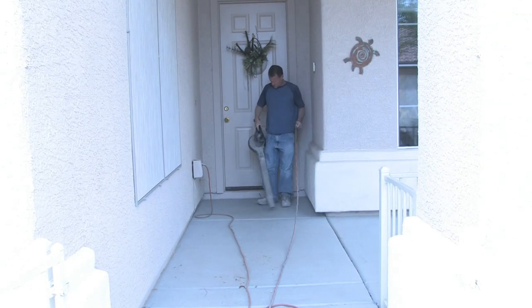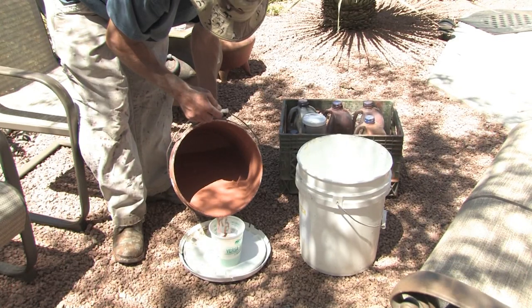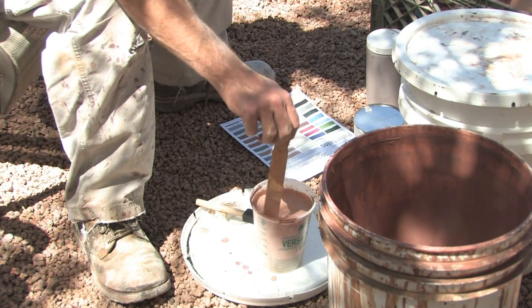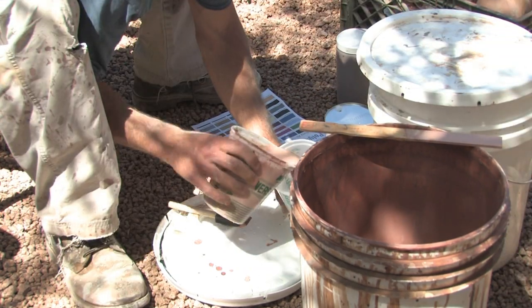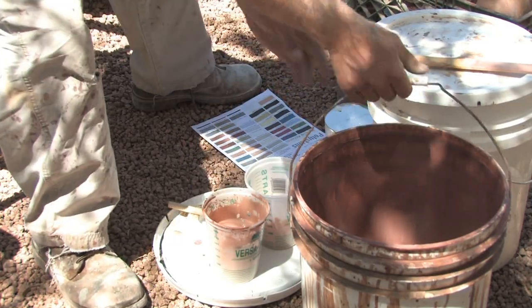Now that the hand-trailed slate's sanded and ready to go, I'm going to go ahead and make my own colorant. You can order colorants from many different places, whether it be an acid stain or some sort of poly stain, but I create my own out of water, polymer, some alcohol, and color oxides. But you might want to make your life easier and just buy it.